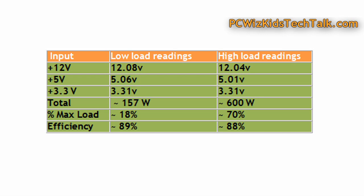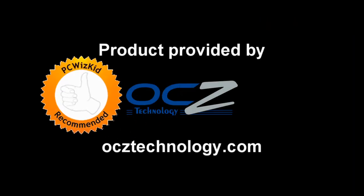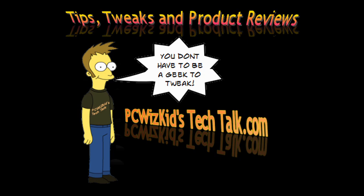You can't get much better than that, and I love the modular cables and the way they've laid everything out. It makes it very easy to install and set up — very clean and it looks great. I'd like to thank OCZ for providing the unit, and I hope you enjoyed this video. Thank you for watching.